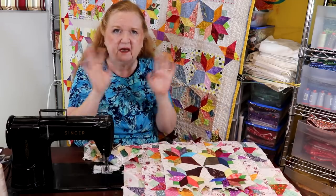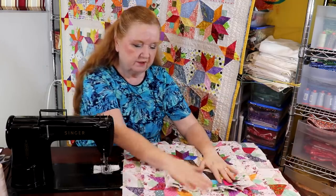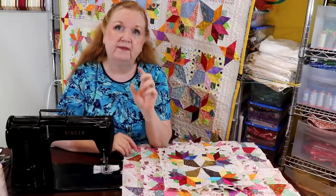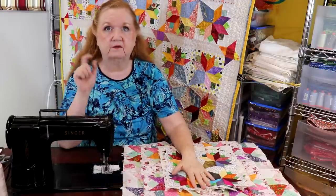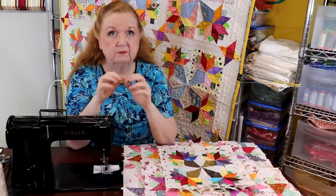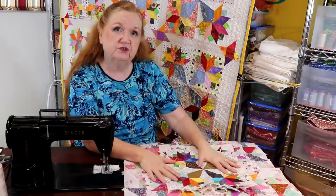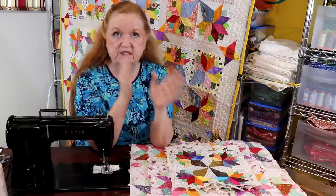Your job is to take everything, press it, and starch it if you want — because you're working with a lot of bias, starching helps. Then cut your pieces. I didn't starch mine because I'm working with it very quickly and it won't be stretched and pulled.